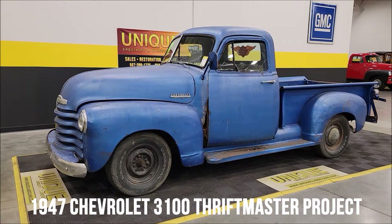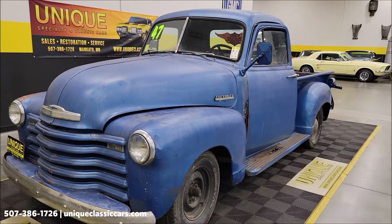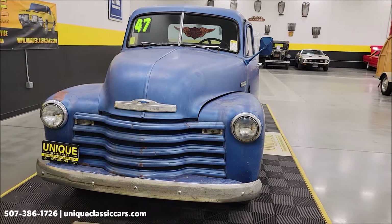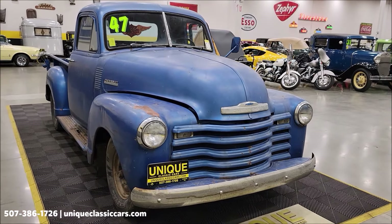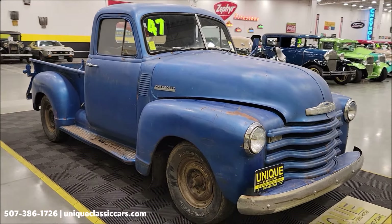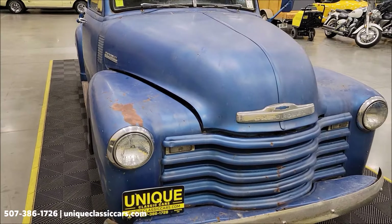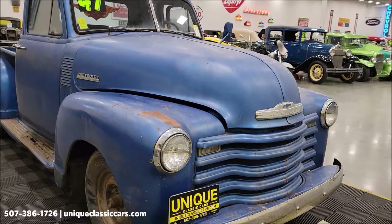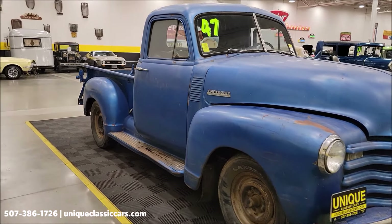From time to time we'll get in project vehicles, and that's what we have here — it's a 1947 Chevrolet Thriftmaster pickup with an inline six underneath the hood. The engine is free and it does run. We're actually going to roll it back into the shop and start it up for you. We've had it running on an external gas cell. You can call us with any questions at 507-386-1726. Again, it's a running project that will take some TLC obviously.